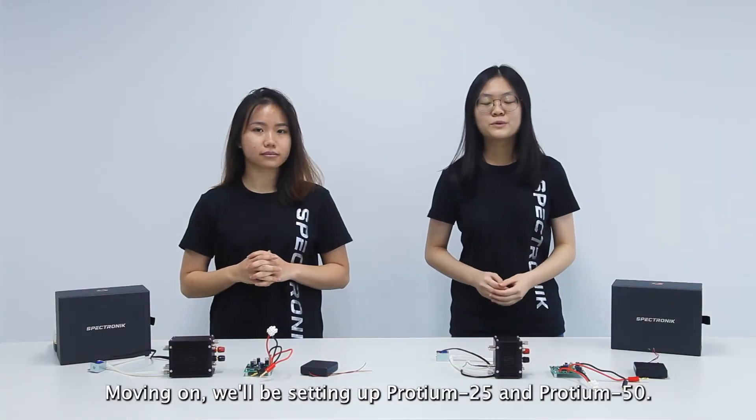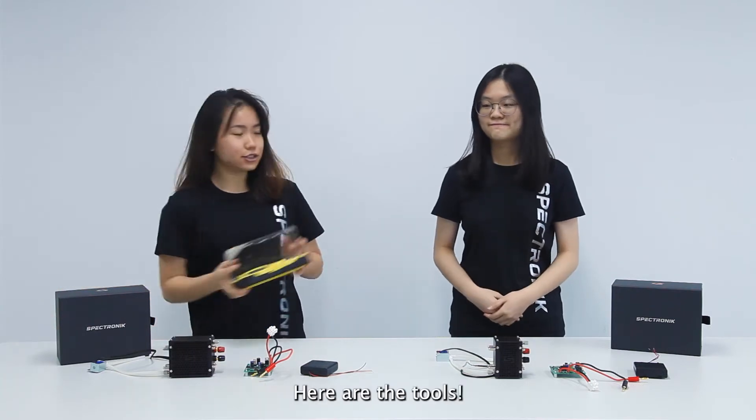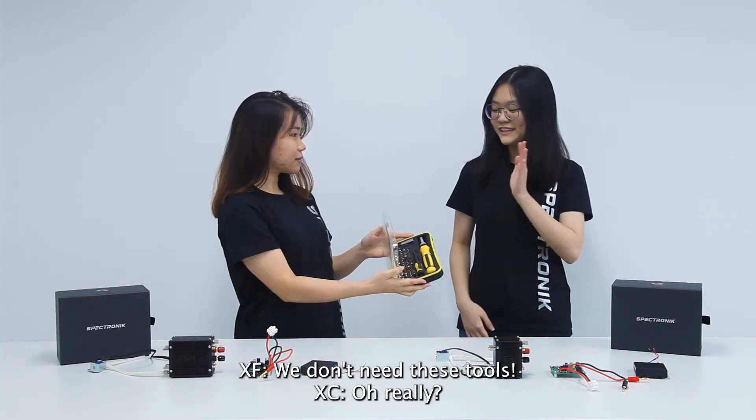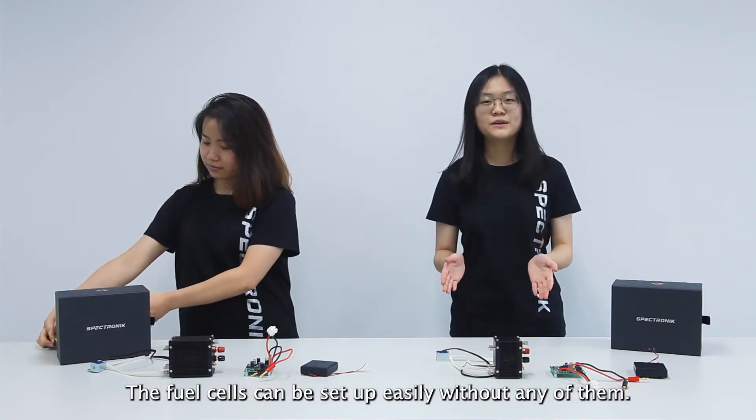Moving on, we will be setting up Protein 25 and Protein 50. Here are the tools. Oh, we don't need these tools. Oh really? Yeah, the fuel cell can be set up easily without any of them.